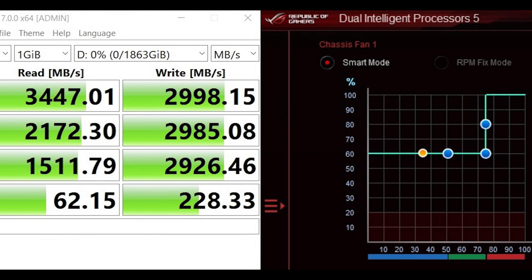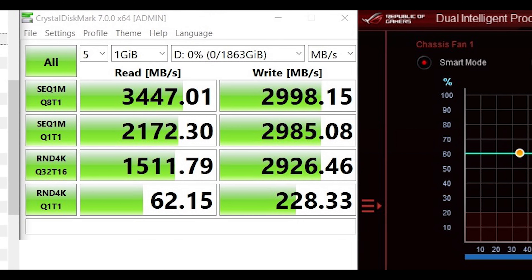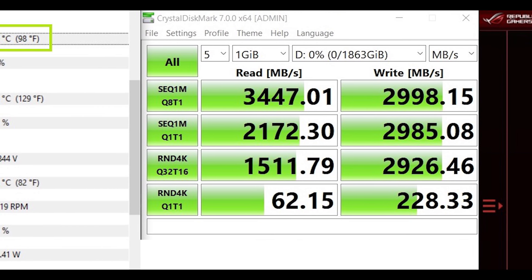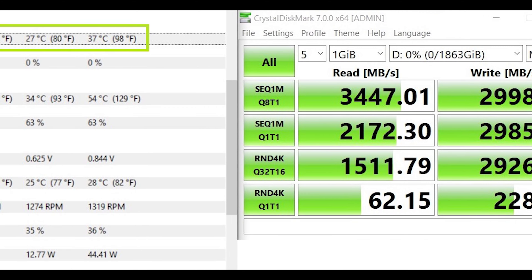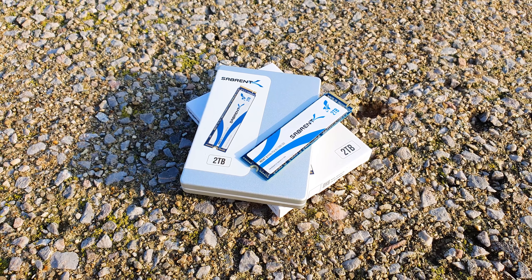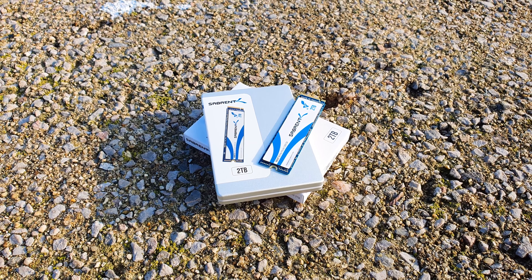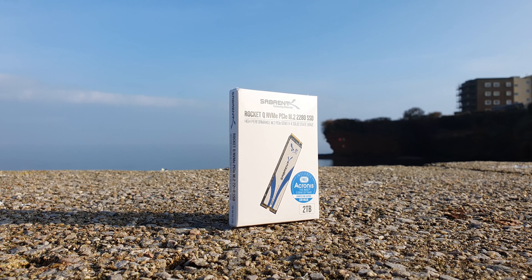Now the final test is the temperature one to check mainly for any thermal throttling issues. As always I will test it in my hotbox, the DAN A4 SFX build, first without any active cooling airflow and then with my Noctua 92mm slim side fan running at 60% RPM that will blow directly on top of the drive. In the first scenario, the Sabrent Q 2TB drive is clearly thermal throttling and drops around 34% from its true write potential. The max recorded temperature reached was 70 degrees Celsius.